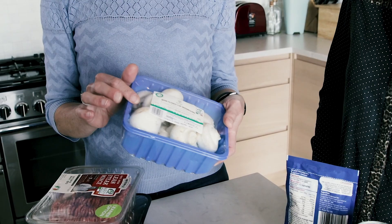Mushrooms come in these plastic punnets. The punnet is recyclable, but the cling film must go in the rubbish bin. Try and look out for loose mushrooms whenever you can.